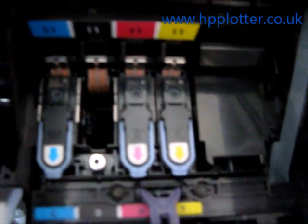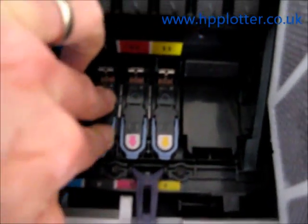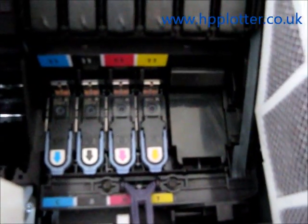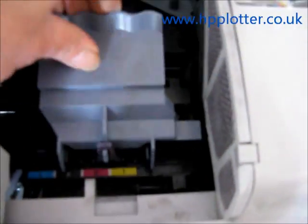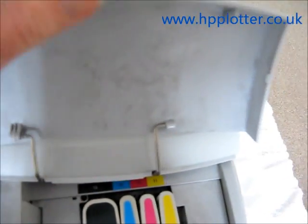Then you just get your new print head, pop it into the slot, push it home, relatch the carriage, and shut the cover.